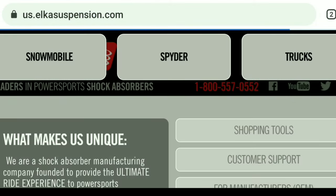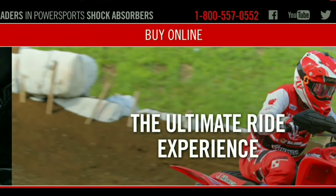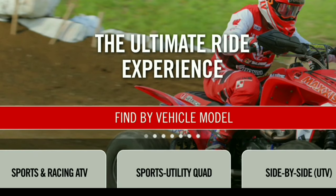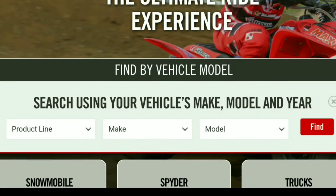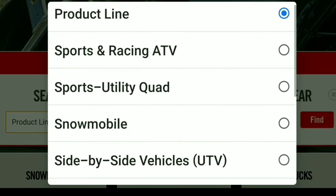Today's video is sponsored by Elka Suspension. You can check out their website at us.elkasuspension.com, or if you're in the UK, it's uk.elkasuspension.com. Elka Suspension is one of the leading manufacturers in suspension components.